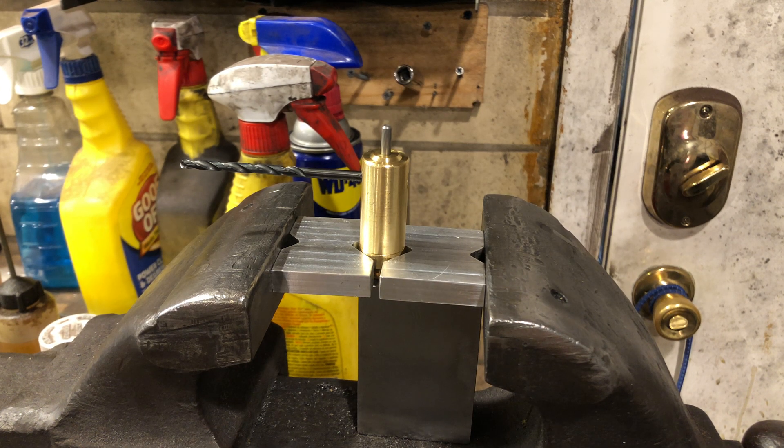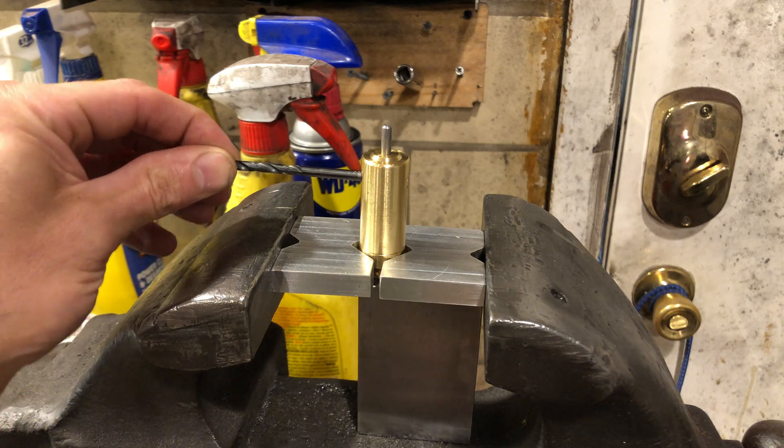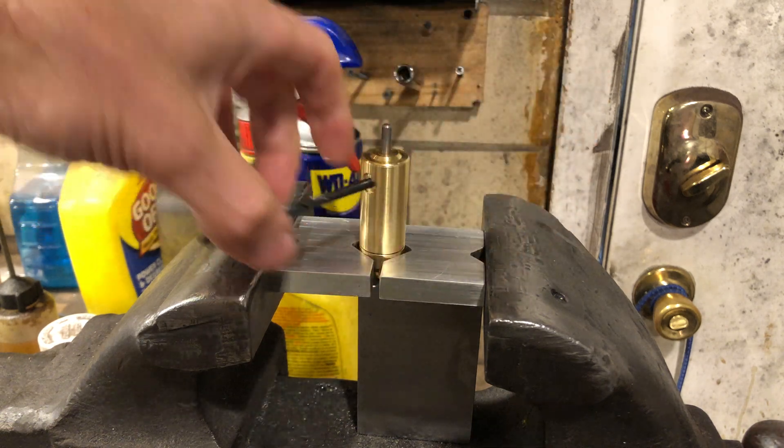For some dumb reason, Crosman loves to put Loctite on the threads for the 2240 valve. You can get 95 out of 100 loose with this setup right here — this is a number 22 drill bit in the exhaust hole. Most of them you can get loose just by unscrewing.